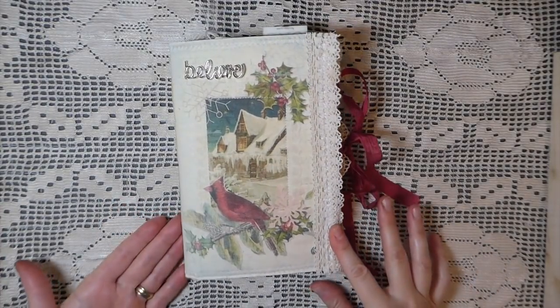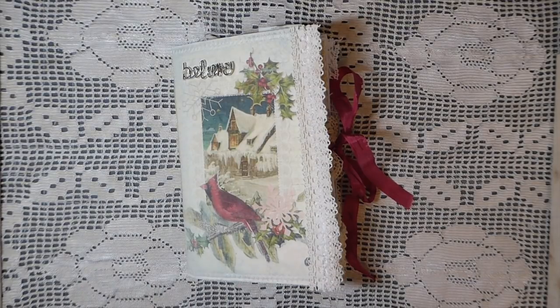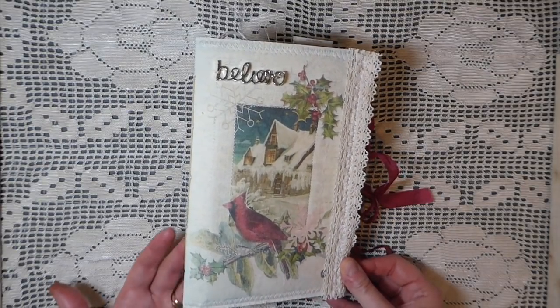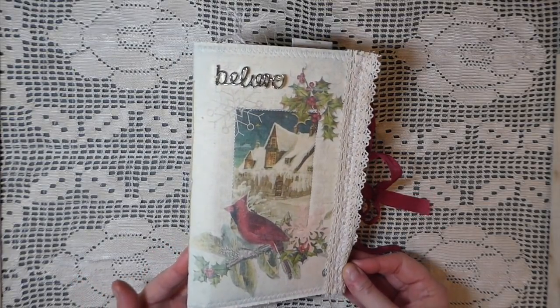Hey everybody, welcome back, it's Gina. I've got another journal to share with you. This is a unique kit — if any of you know Linda Israel, she's so talented. She has done a subscription box with Calico Collage, Tattered Angels, and Canvas Corp Brands. This kit is called Winter Bliss and it's exclusive to Linda's subscription box — you can only purchase it if you subscribe.